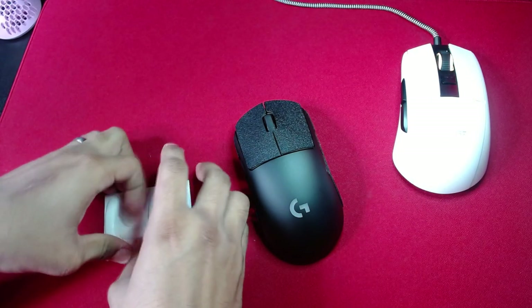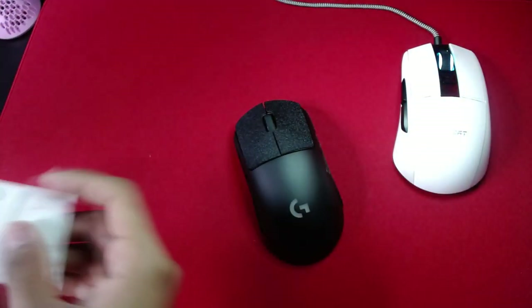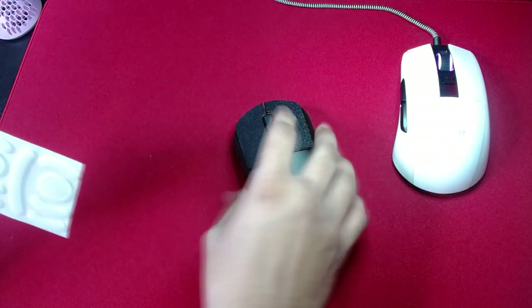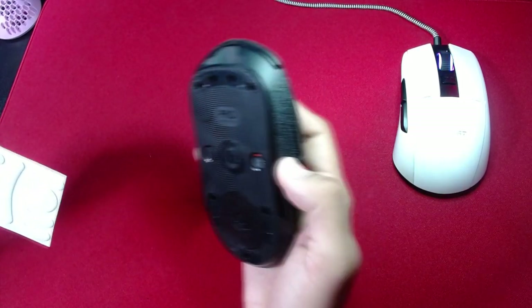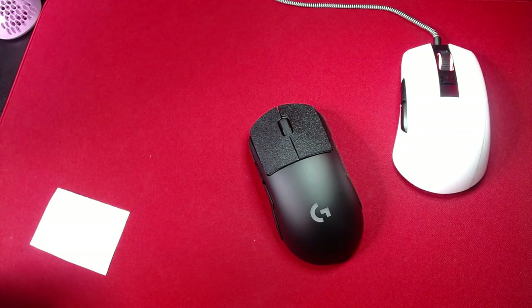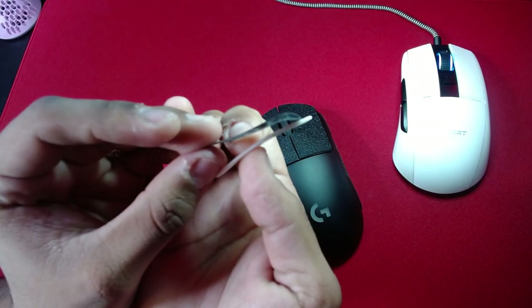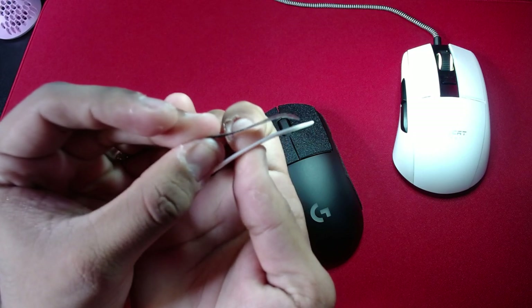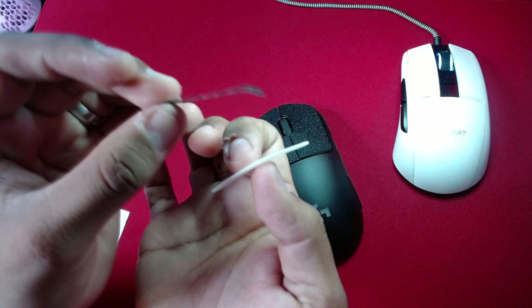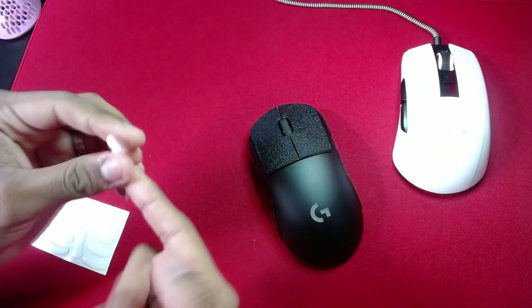So here are the CorePads. They're actually quite thick — let me show you guys. Take out the bottom skate and the top skate and show you guys the difference. You see that? The stock skates are like razor paper thin and the CorePads are definitely thicker. So they should be better and they should last you longer too. Let's go ahead and apply them.